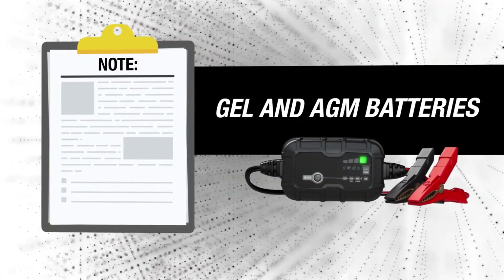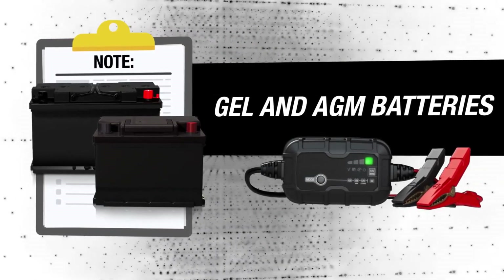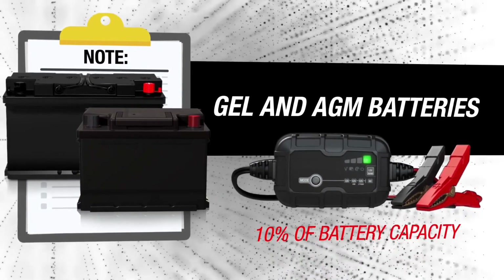Note: some gel and AGM batteries may require special settings or chargers. If you can control the charge current, limit the maximum charge current to 10% of battery capacity.